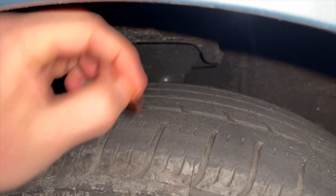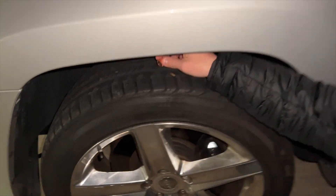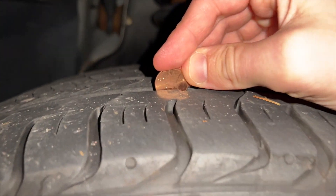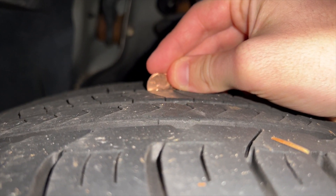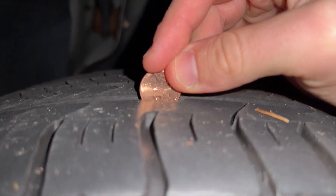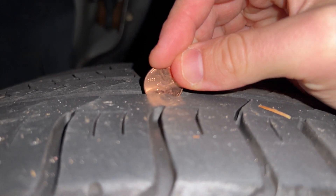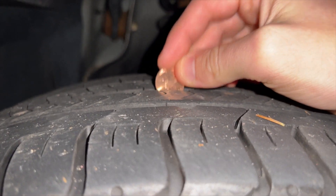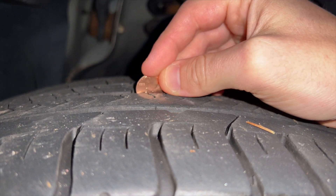Now we're going to show you guys the Jeep tire tread — where's Lincoln's head on a new tire? So flipping over to the Jeep, you can see as you put the penny in there, you can pretty much go right up to his nose with the tire depth — and the same here, and the same as well. That means it's at about eight thirty-seconds of an inch of tire tread depth, which means they're relatively new. New tires are about ten to eleven thirty-seconds of an inch when installed, so this obviously means I've been wearing the tires a little bit over the course of about 8,000 miles or so.